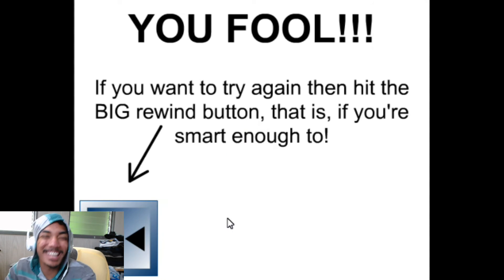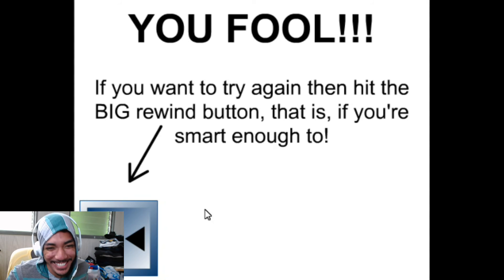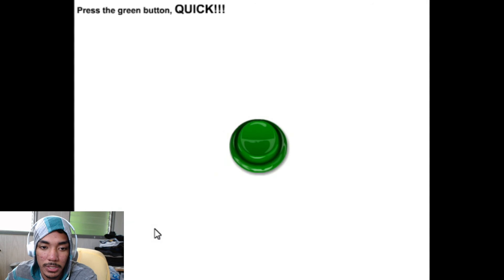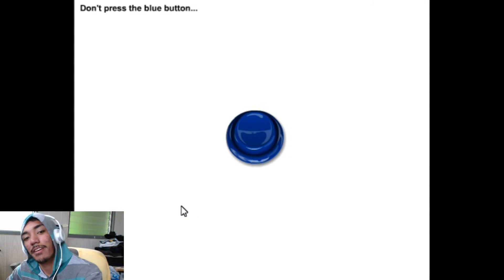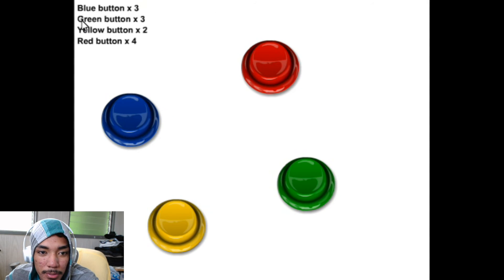Quick — damn it! I just read the part that said 'quick' — got it, that's when I fell for it. Falling for it again. Press the yellow square to continue — blue, green, yellow, red.